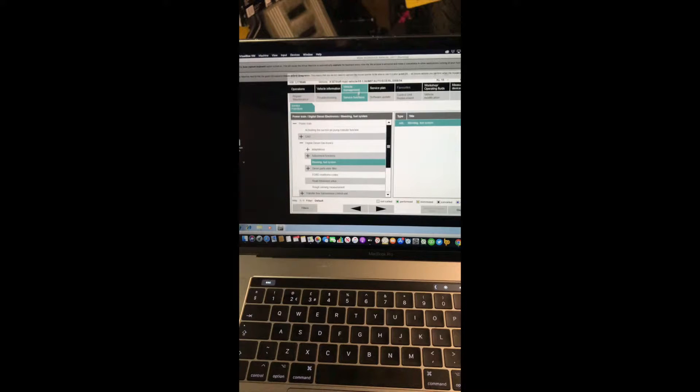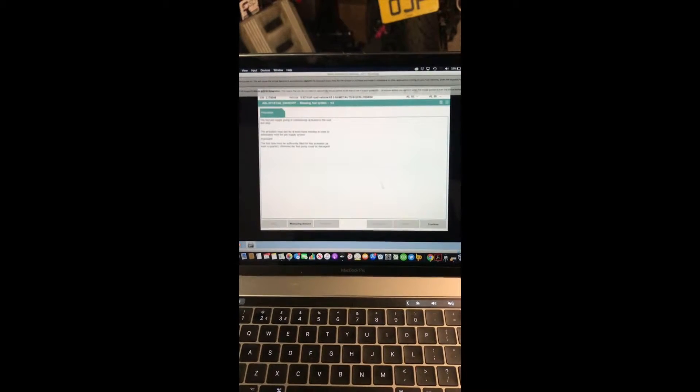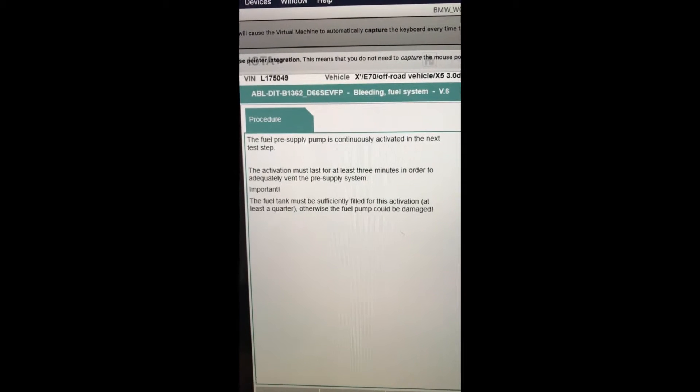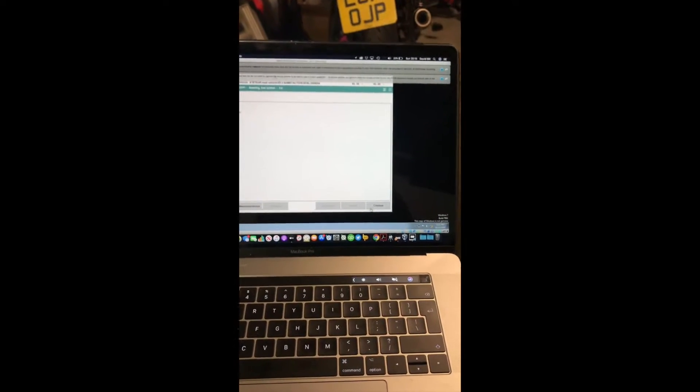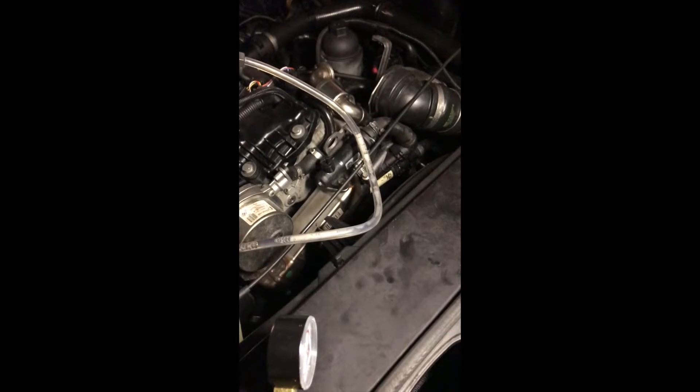Hook your ISTA Plus into your car, go to service functions and you'll see there's an option for bleeding the fuel system. Click on that and go through the process — what it does is activate the lift pump in the fuel tank, which puts some pressure into the system to enable you to draw it out. Quickly activate that, click through it, and you'll hear the pump activate. That will then put some pressure into the system allowing you to draw the fuel off with the vacuum.